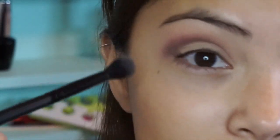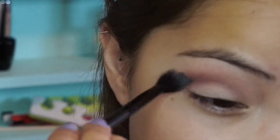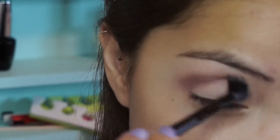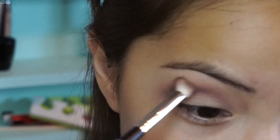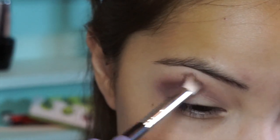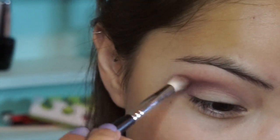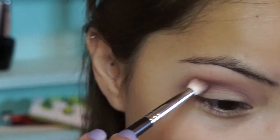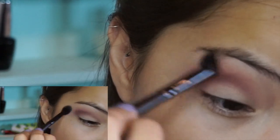I'm using the Morphe MB23 brush just to blend it out. I'm going to go back with the same dark color and build it up more. It's going to blend out and fade once we put the lid color on. Then blend it out even more.